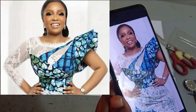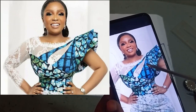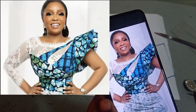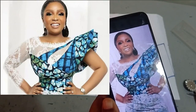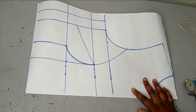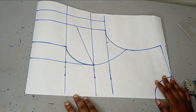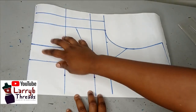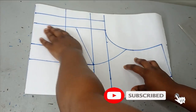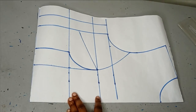This is the blouse we are making and it has a few modifications we're going to be doing today. It has a yoke and then this teardrop design, with Ankara coming from the posterior area all the way to the neckline. I've already drafted my bodice here and I have a tutorial on how I achieved this already on the channel, so I drafted this off camera.